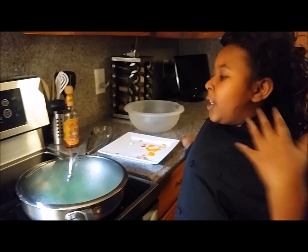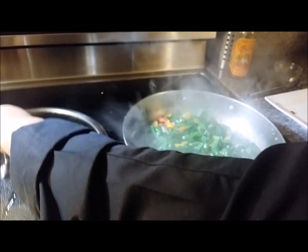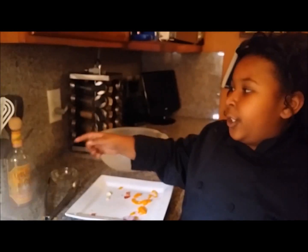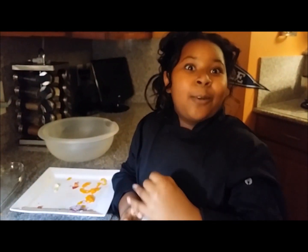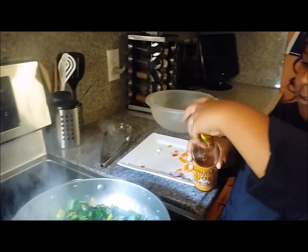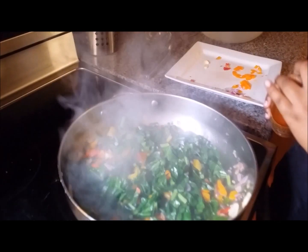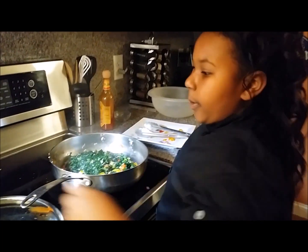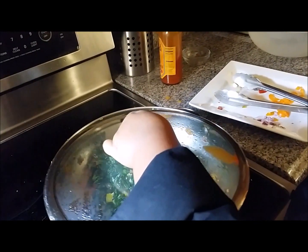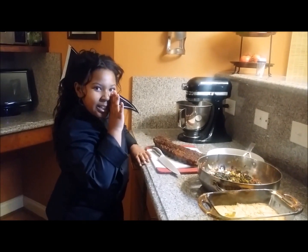It's been a minute, so let's go ahead and take our top off. We're going to go ahead and put in our Cholula. You can put three, four — however your taste buds like it — but today I'm going to do two. Cover them up and they're done to your desired tenderness. Hey guys, I have a little secret: I put a little extra Cholula in the greens.